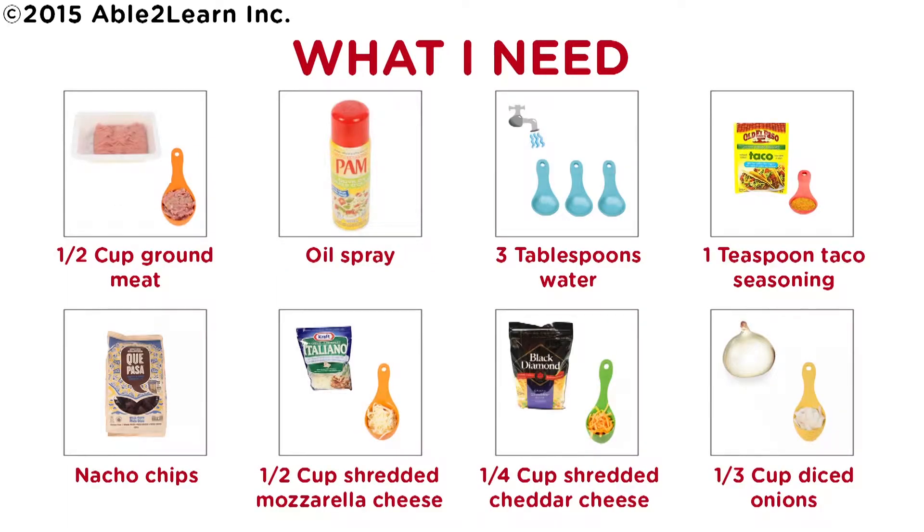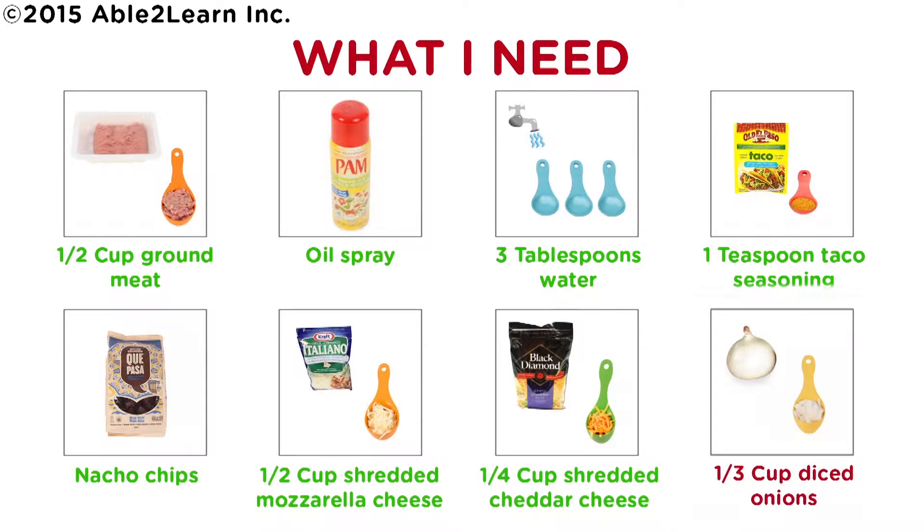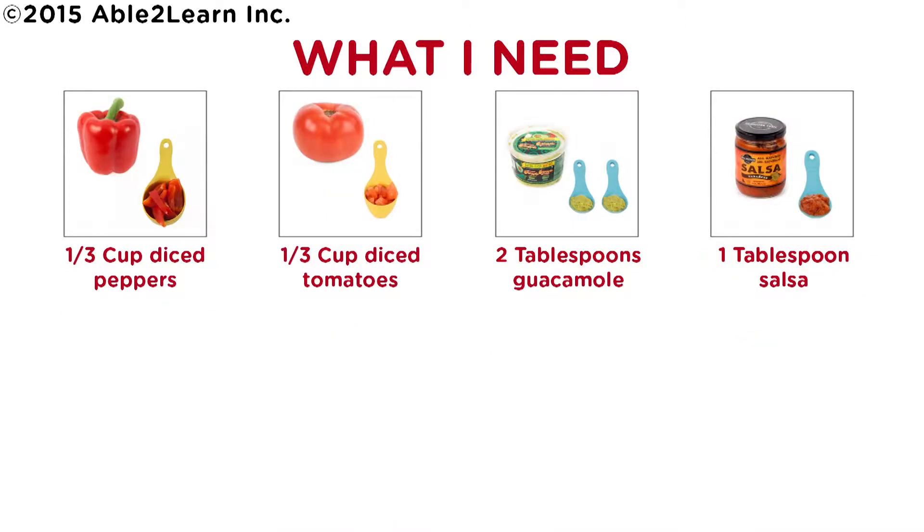What I need: half cup ground meat, oil spray, three tablespoons water, one teaspoon taco seasoning, nacho chips, half cup shredded mozzarella cheese, one quarter cup shredded cheddar cheese, one third cup diced onions, one third cup diced peppers, one third cup diced tomatoes, two tablespoons guacamole, one tablespoon salsa.